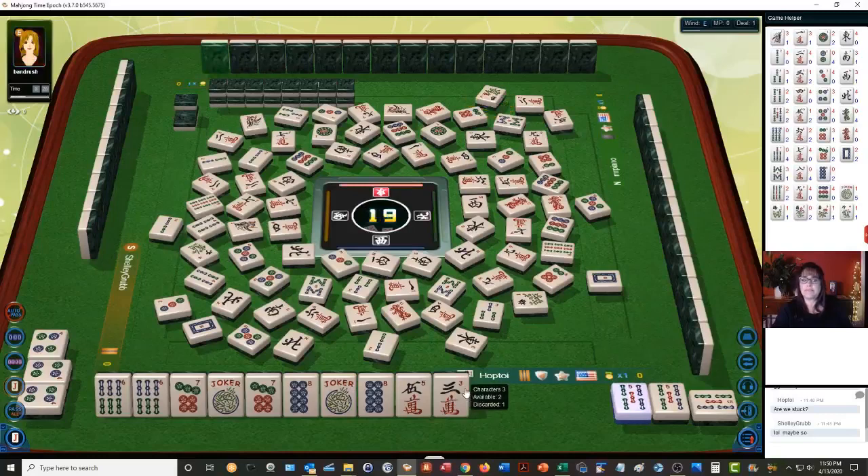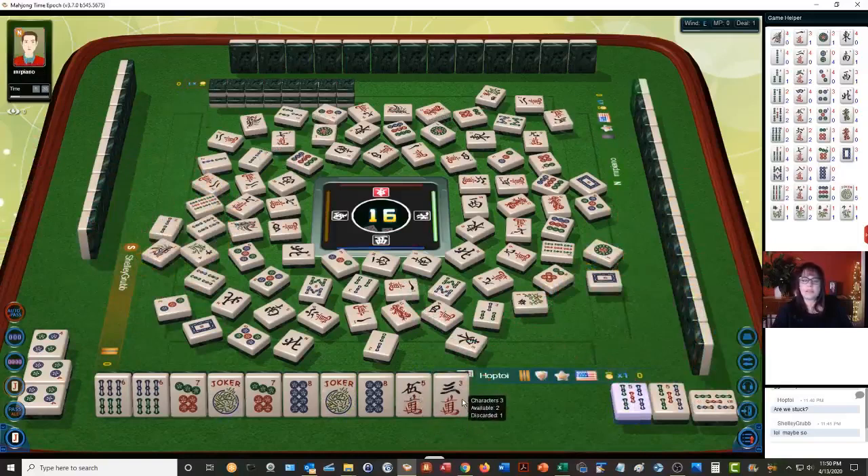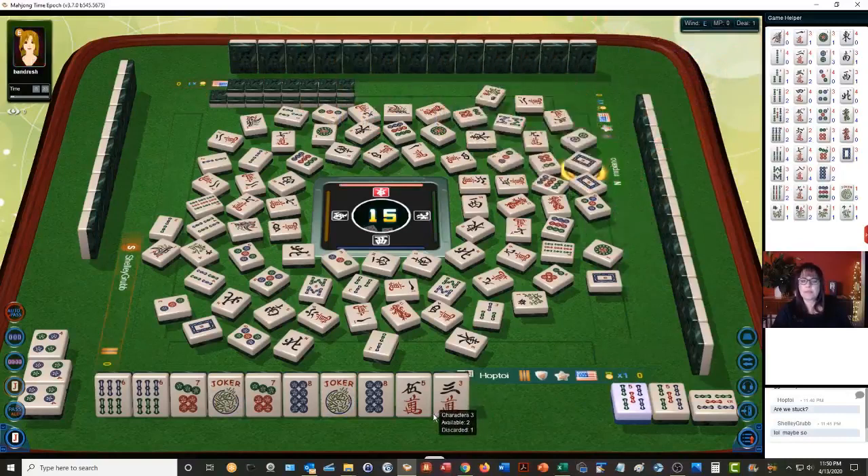White dragon — so much for the year hand. One bamboo. One dot — two are out. One dot, there's one of each of these out. Two dots — that is a fresh tile, but nobody wanted it. White dragon — okay, all those are out now.